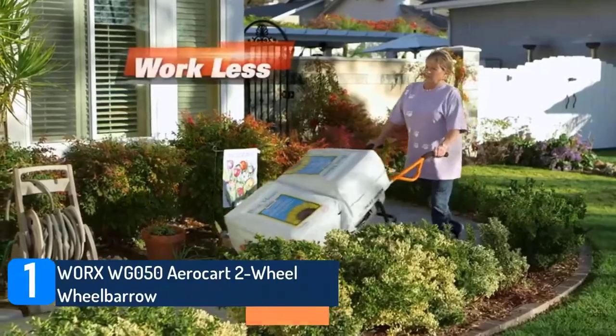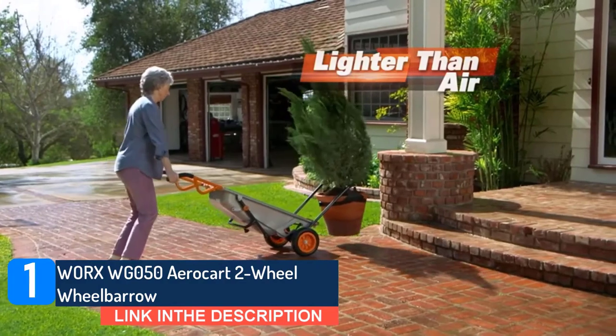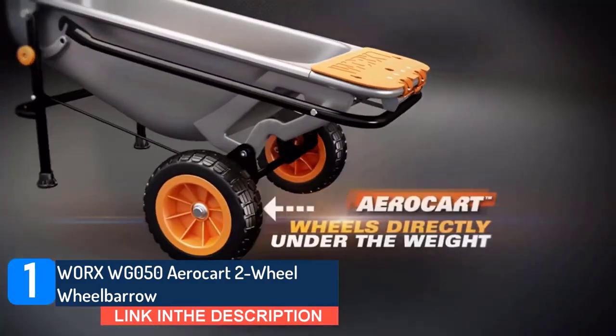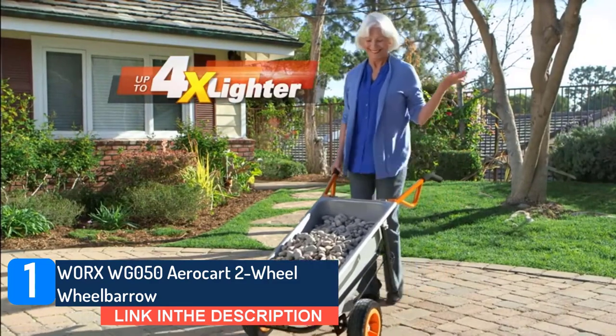Works WG050 AeroCart 2-Wheel Wheelbarrow. This cart can carry up to a whopping 300 pounds. While the wheelbarrow itself is heavy at 200 pounds, its ergonomically clever design makes it pretty easy to maneuver.